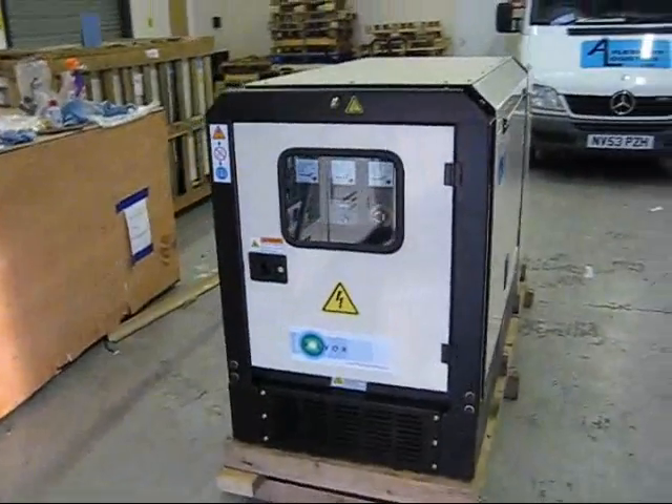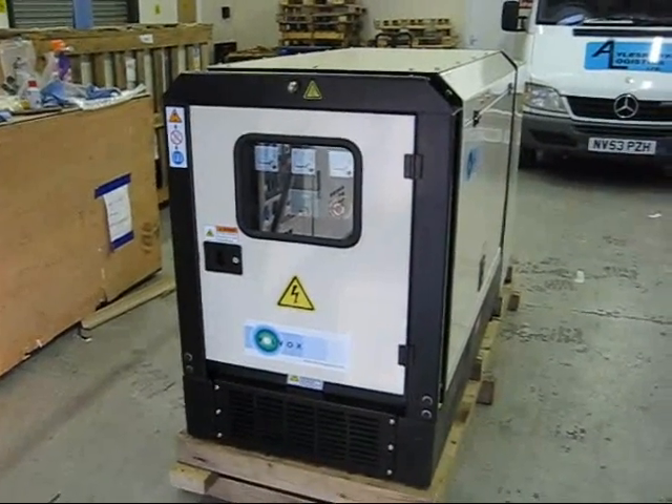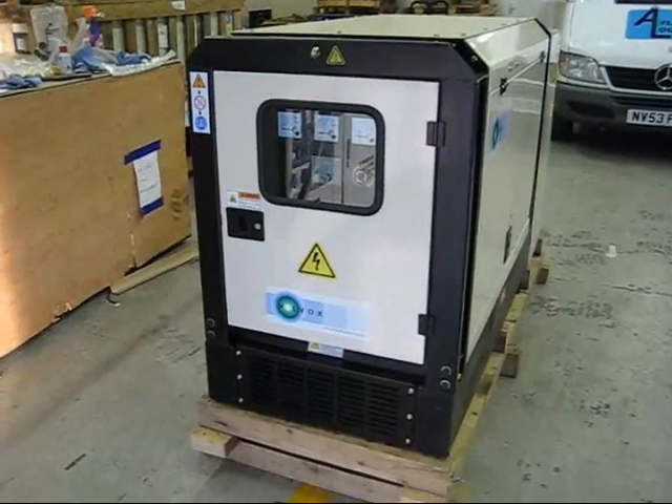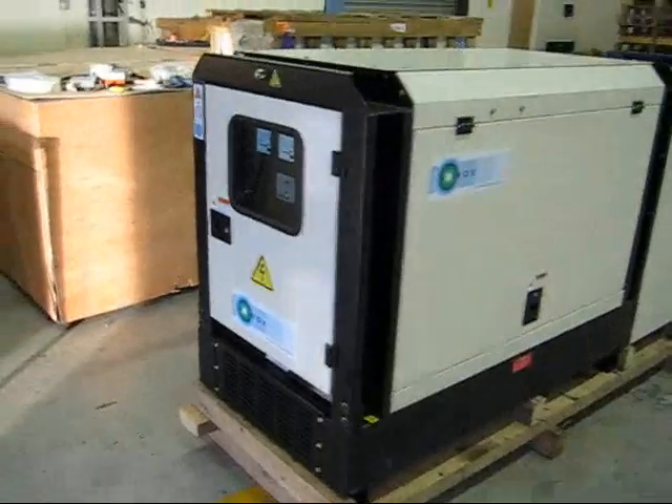This is the top of the range in that this one will be synchronised with the grid. There will be a synchronising controller and a G59 relay.